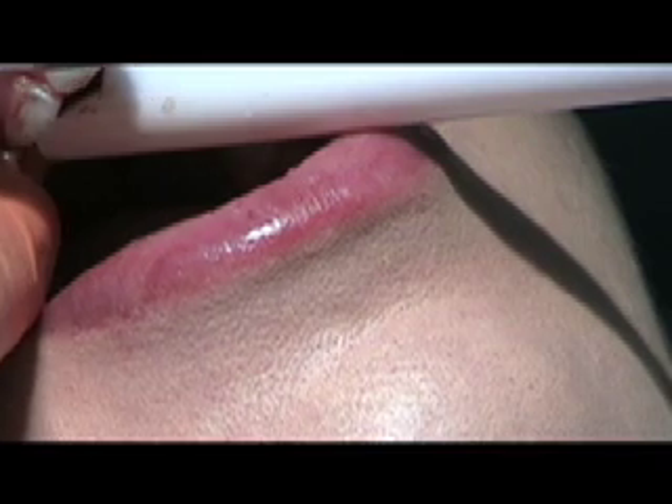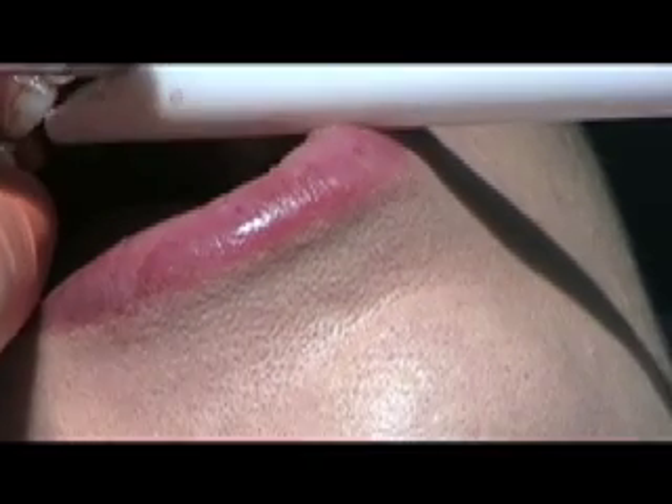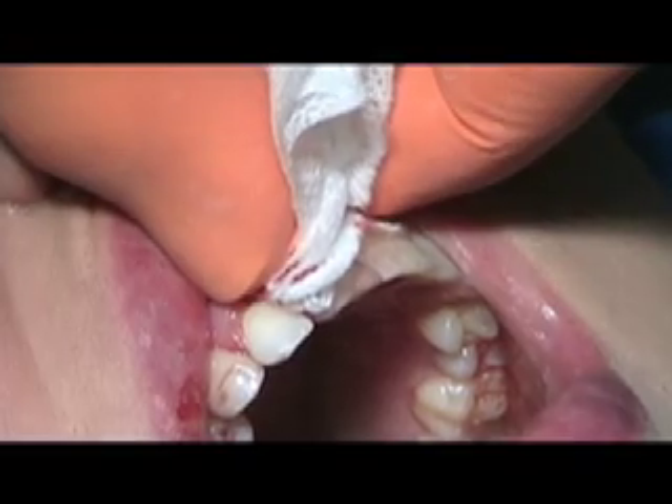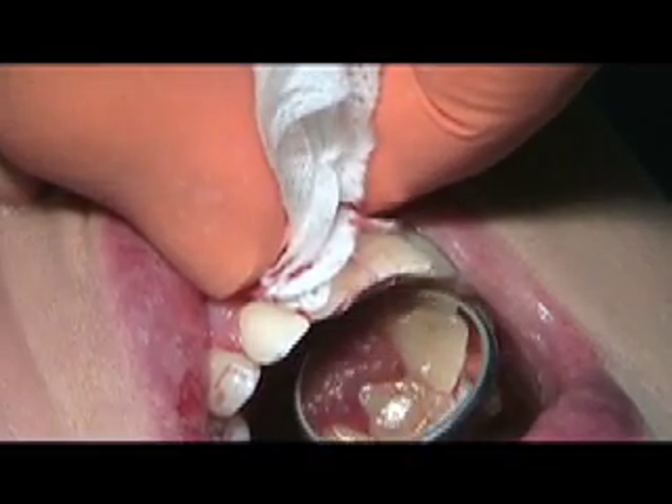Heat, vibration, and pressure are the primary causes of pain associated with the use of the traditional dental drill. Since cutting both hard and soft tissues with the WaterLase does not generate heat, vibration, or pressure, many dental procedures can be performed with fewer shots, less need for anesthesia, less use of the drill, and fewer numb lips.